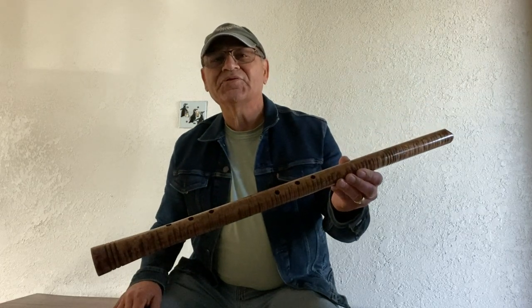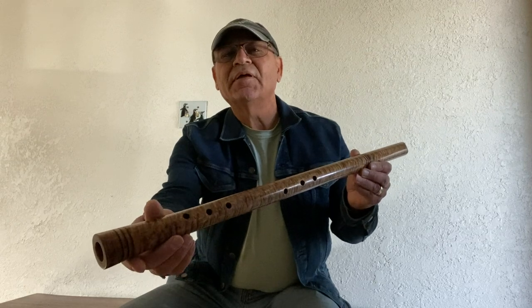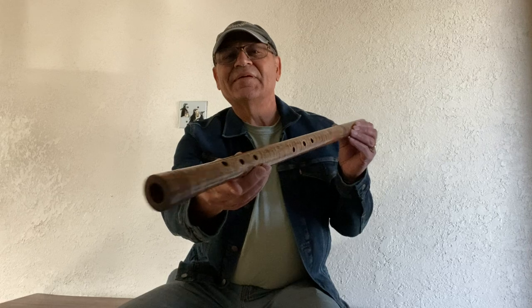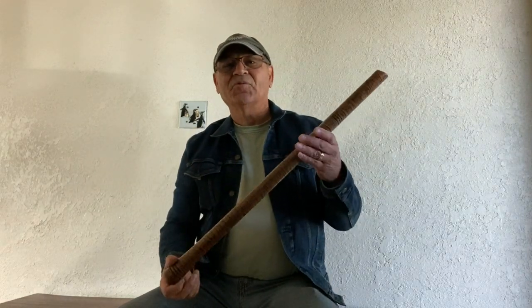So there it is — a Jeffrey Ellis Anasazi flute. This is a six-hole version. I know he's got some new basket makers with a hole in the back; I haven't tried that yet, but as soon as I get one I will review it for you. Thanks for watching — Joe Marino with Rimblown Flute Reviews.